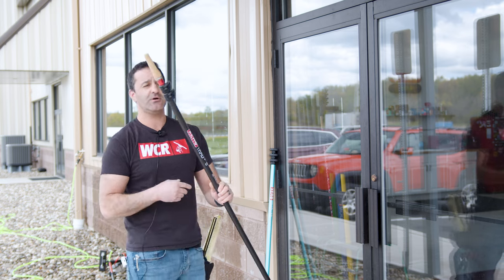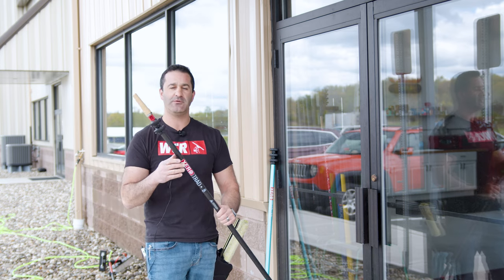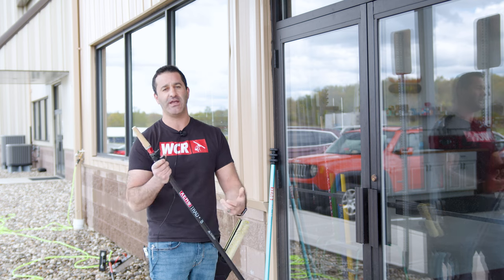I'll go ahead and clean this window. I'll scrub it, squeegee it, and you'll see how you have minimal flex in this carbon fiber two-section eight-foot pole.